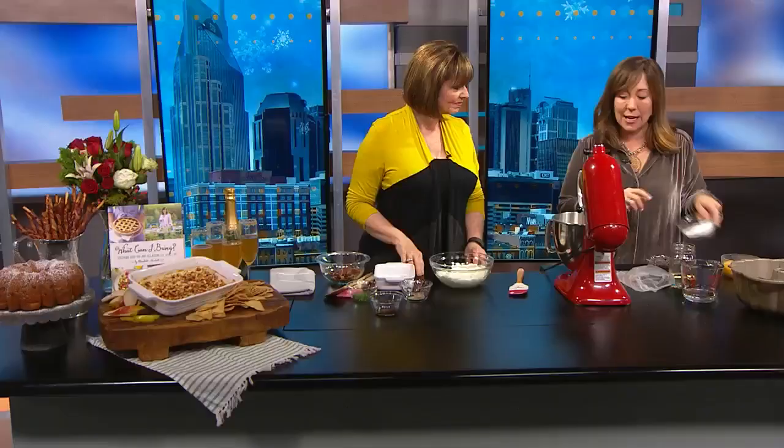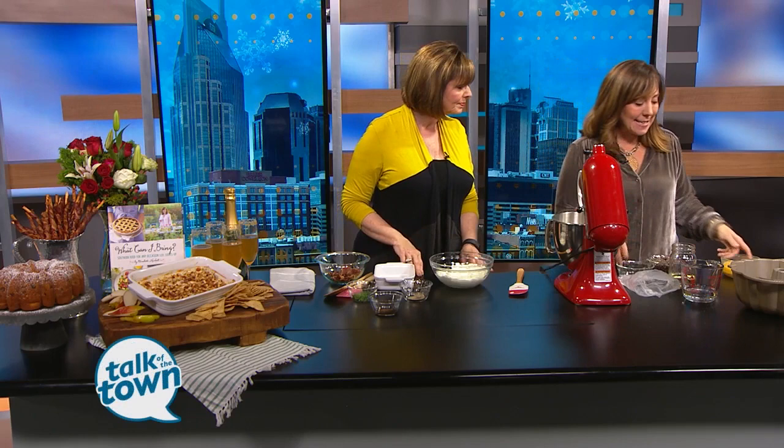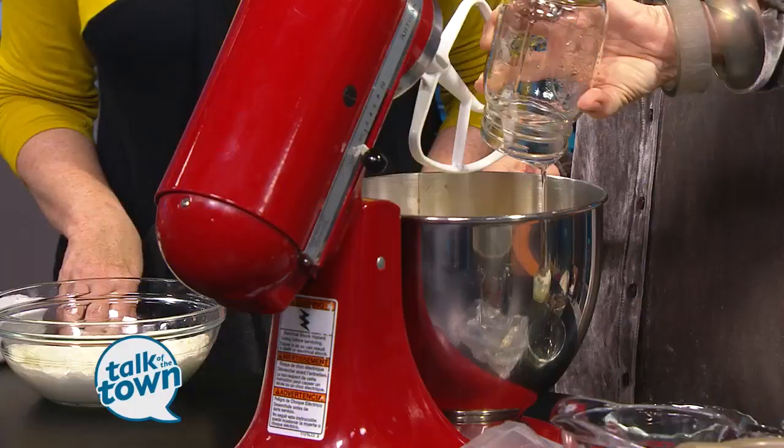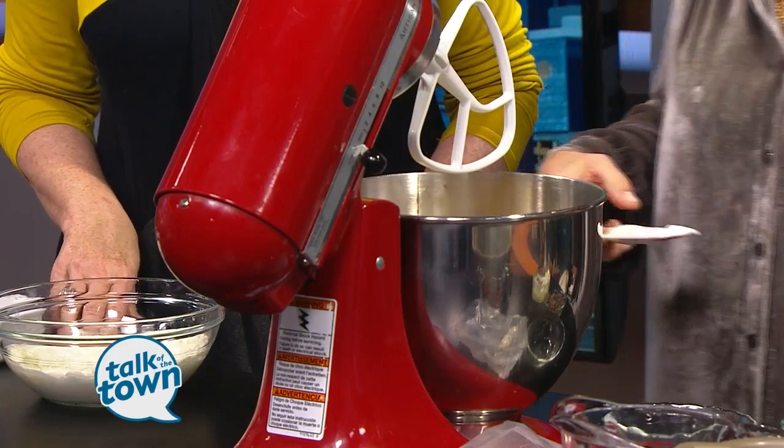This chocolate chip Bundt cake is one of my favorites. It's just a cake mix. You're going to take a few little shortcuts — this is Jell-O instant pudding, and then we have some eggs we're going to add, and then we have sour cream. You know, it's funny — this is the cake that I always take when somebody dies. I didn't really realize that until my daughter came in one day and I was making it and she said, 'Oh mama, who died?' She said, 'You only make that cake when people are dead.' But I love it because this thing is so fast.